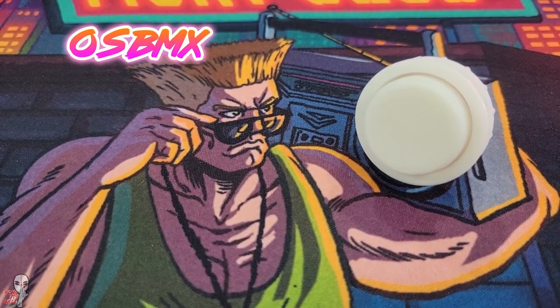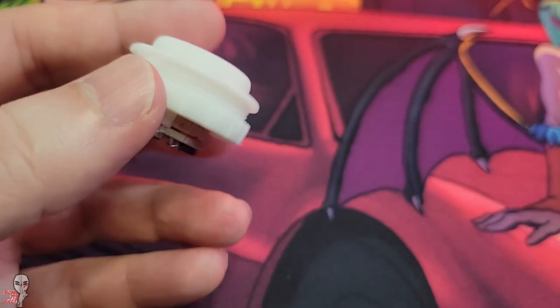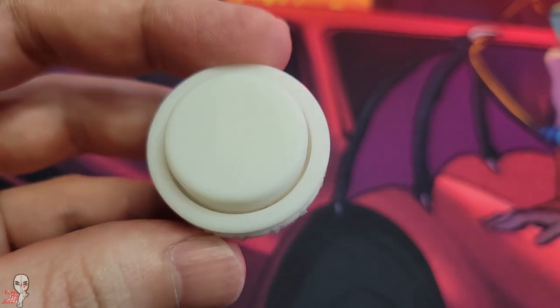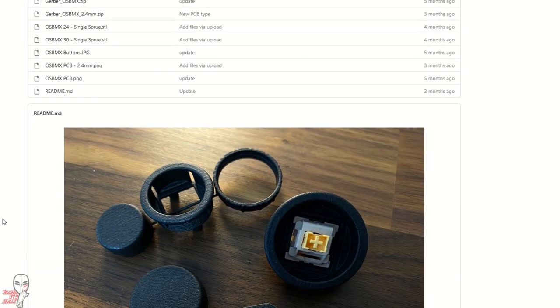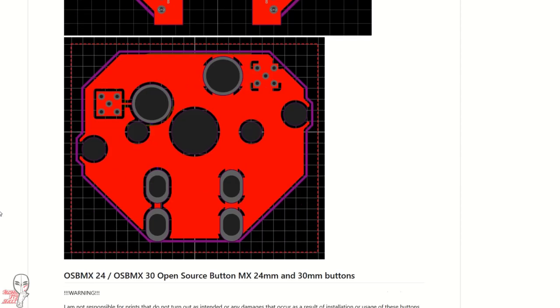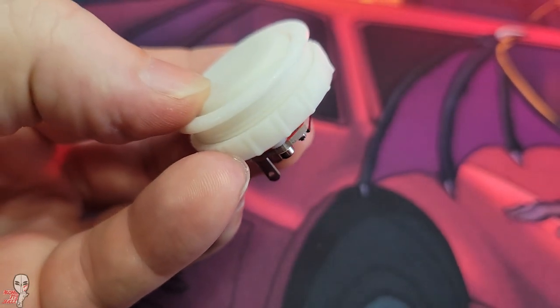Last but not least is our wild card — the OSBMX button. It's part of an open source project to bring cheap button options to the masses. It was printed with 9000R resin, and like the Punk Workshop one, it's thinner than the standard. The OSBMXs are floating cap style buttons, so the sound and feel are heavily dependent on the switch used. For these we are using an Otemu Silent Peach Switch.